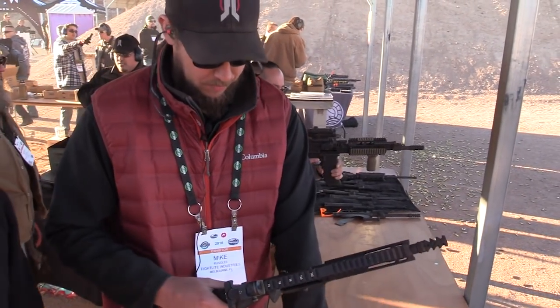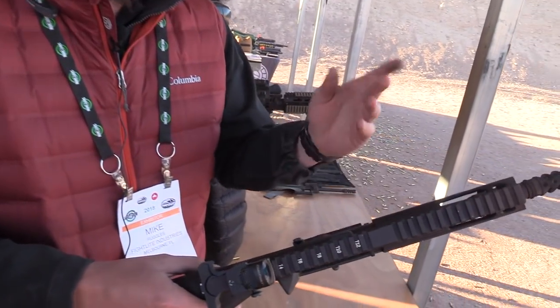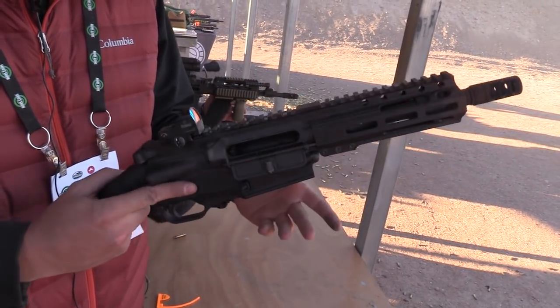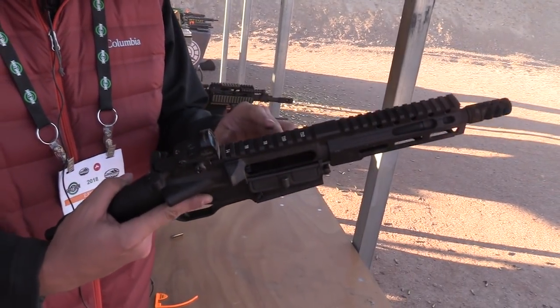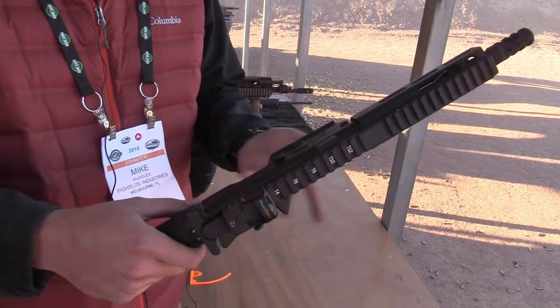Just like the rifle, we sell just the lower and you can throw anything you want on top of there in terms of calibers and barrel lengths. Or we sell it as a complete gun at $865 MSRP in 300 Blackout or 5.56. It's the smallest, sleekest, most compact AR platform you can really get into.